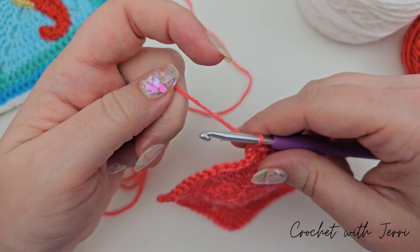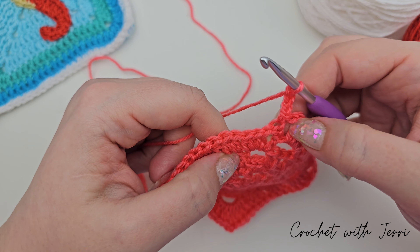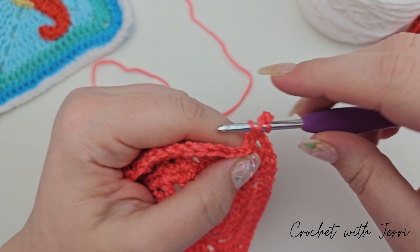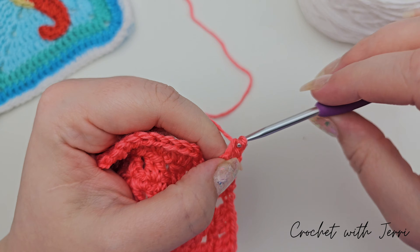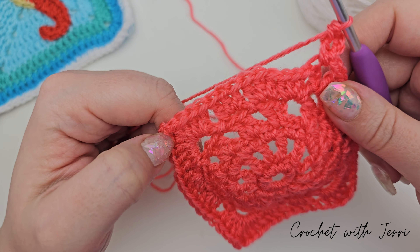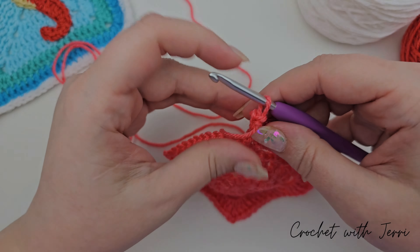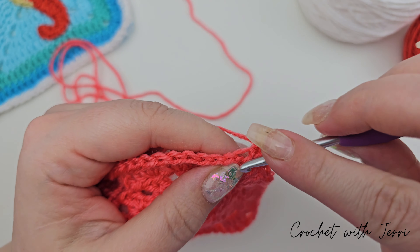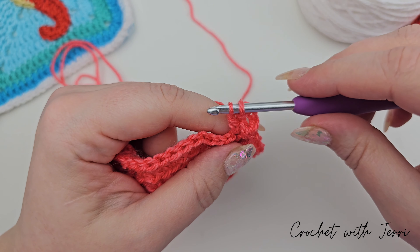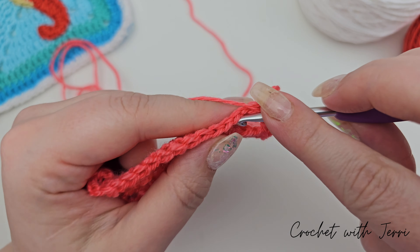For round seven we're chaining three — one, two, and three — and we want to do a treble into the corner space. Yarn over and into the corner, pull up a loop, yarn over, pull through two, yarn over, and pull through two. Then yarn over into your first stitch, pull up a loop, yarn over, pull through two, yarn over, pull through two — there's one. Into your next stitch: two.